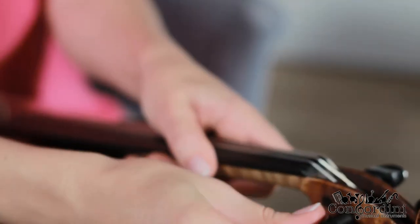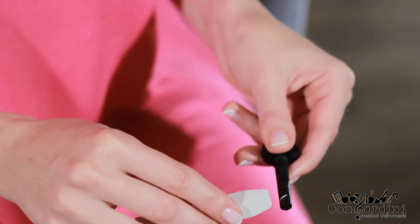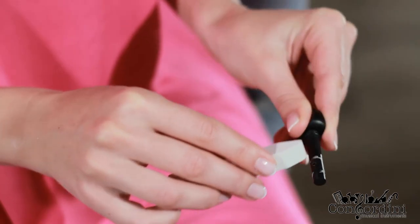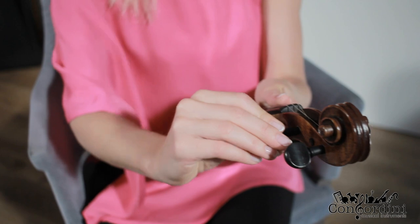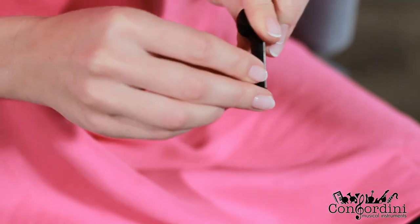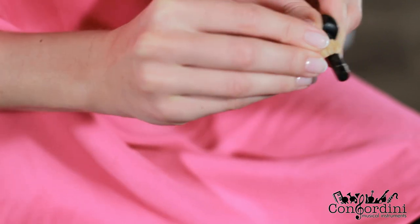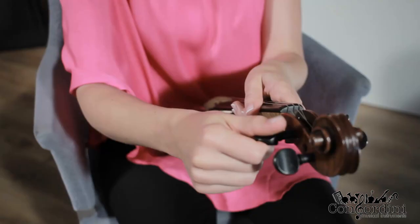If the pegs are loose and don't hold the tuning, use chalk — it will tighten the grip. If the pegs are hard to turn, use the most basic household soap, applied just like the chalk. Just make sure it's not scented.